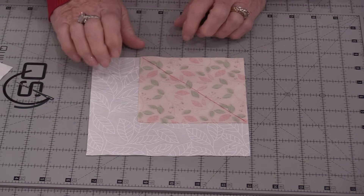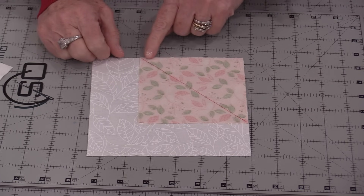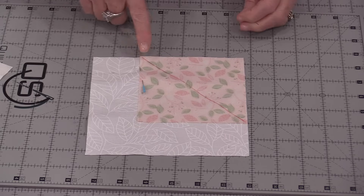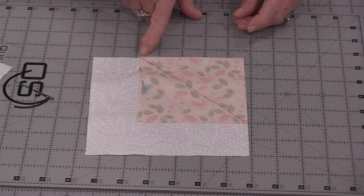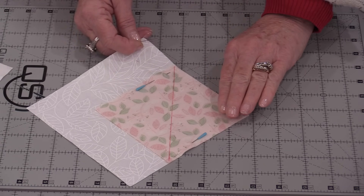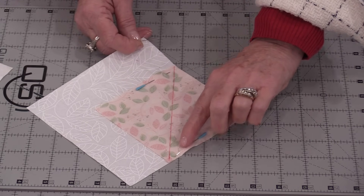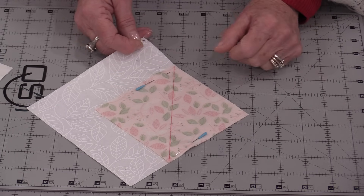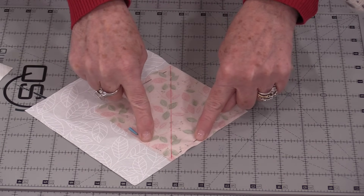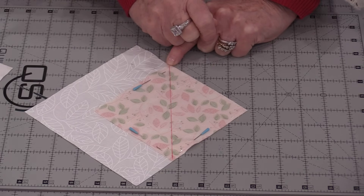The other thing I would recommend is pinning for this block. You would think this block will not shift, but sometimes as you're stitching this corner does want to shift. So put a pin on the edge — it doesn't need to come right to that corner, just close to it. As you're stitching, the smaller triangle is going to be to the arm or inside of the sewing machine. Two pins work great, but if your fabric is still shifting, just put another pin right there in that corner.